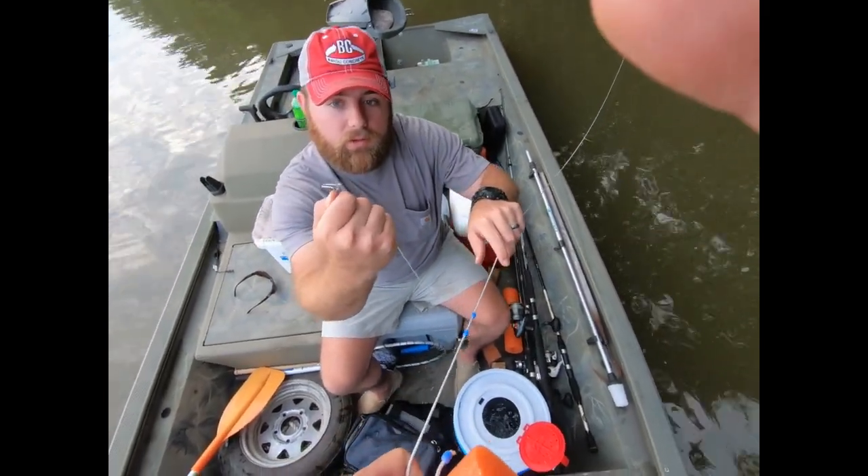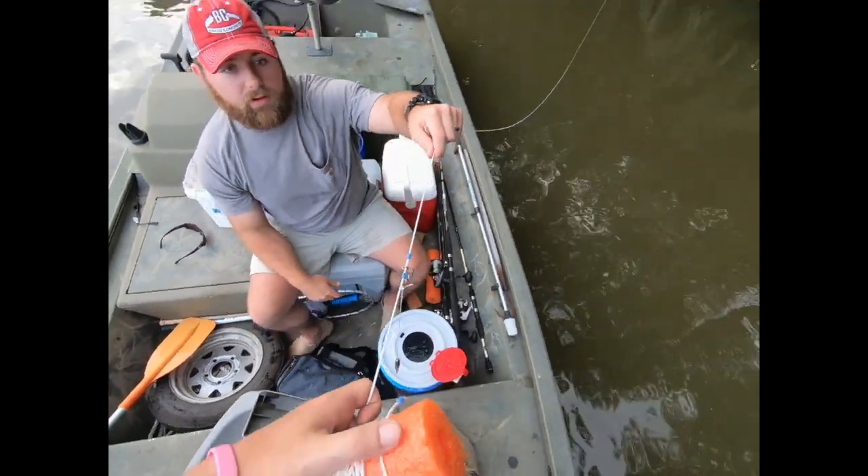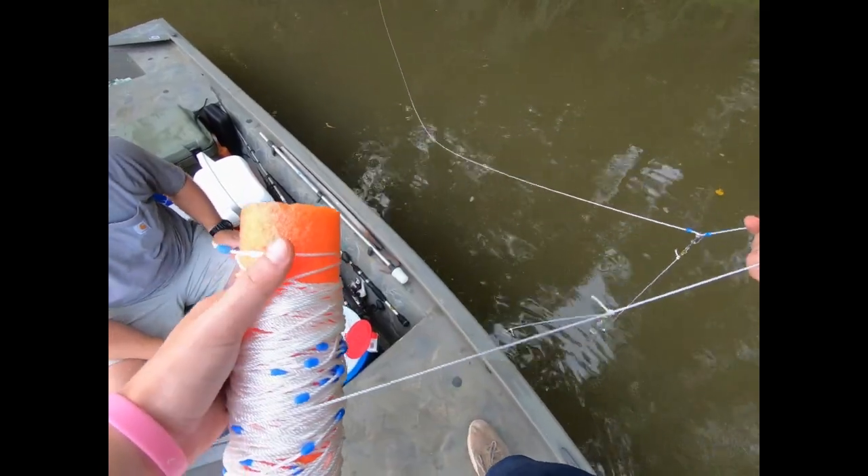The way Ethan's got these rigs set up it's a pretty good little setup. You just squeeze it together, put it on the line, let her eat — and do that 25 times.